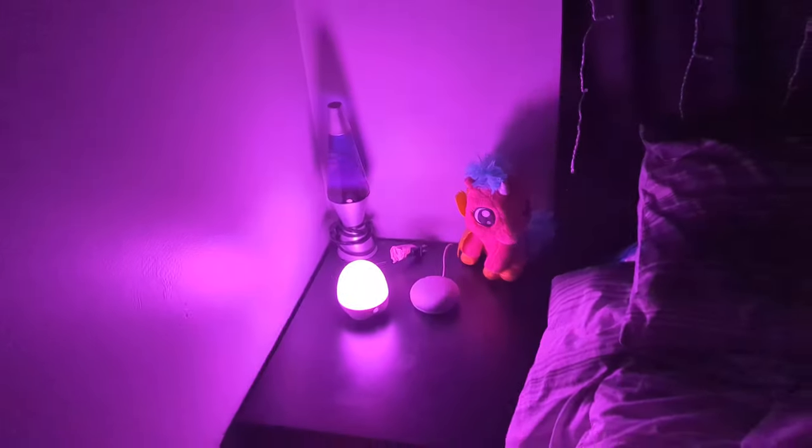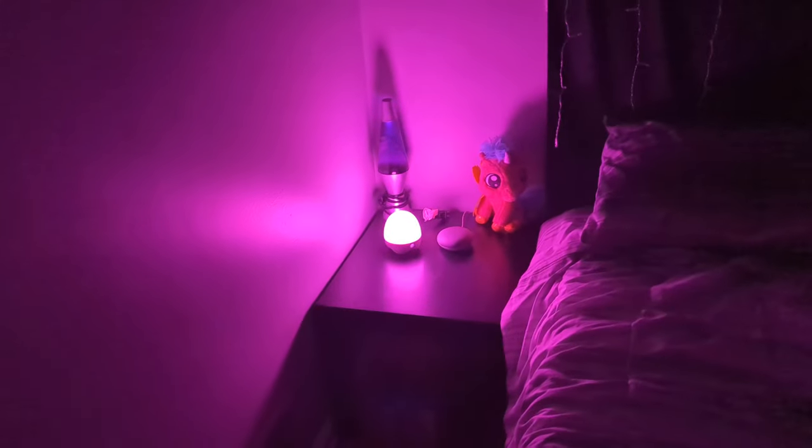Set it in the corner, which is probably about how it would work, and you can see how bright it is. I think that's a really good night light.